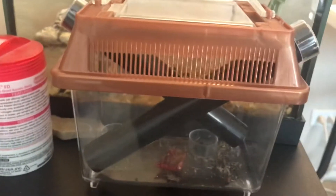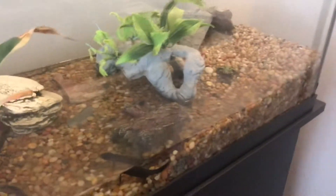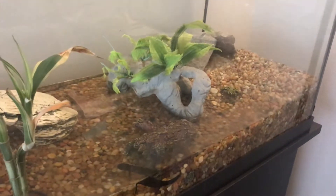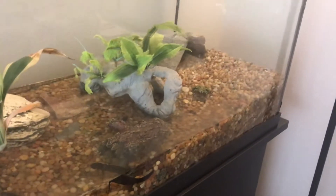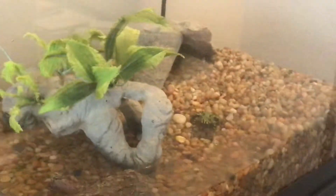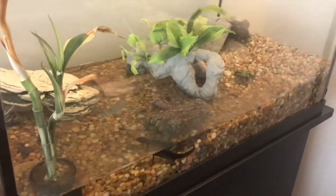This is my cricket keeper. I put cricket drink in there for them, and I usually put just a cut-off piece of apple and that'll last them for about a week or two. I usually get like two dozen crickets at a time, and then every other day for two toads I put between five and ten crickets in there, and that'll last them two days until you feed them again.